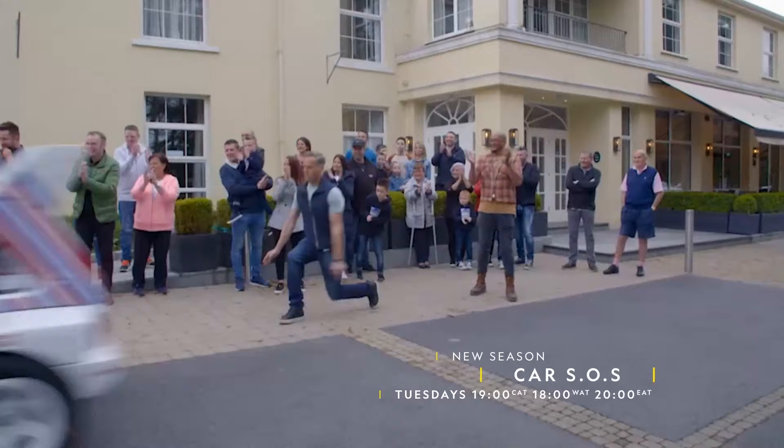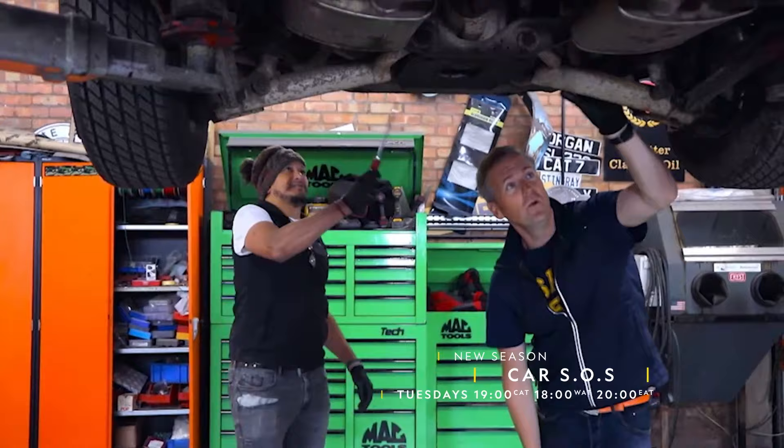We've got a box-fresh, brand-new season of Car SOS. And here's some top tips to get you started. Assess the damage. Look at the state of it. What is that?